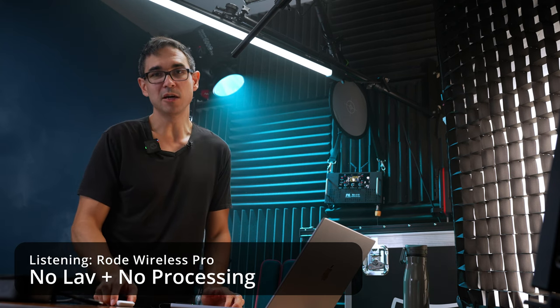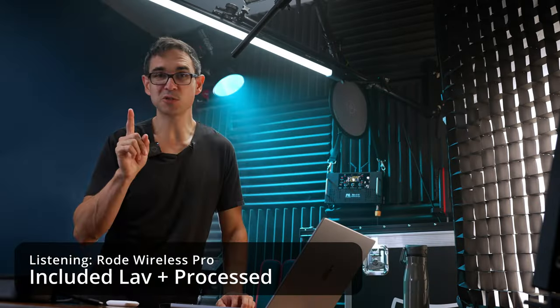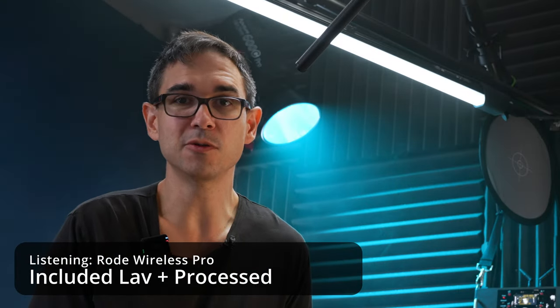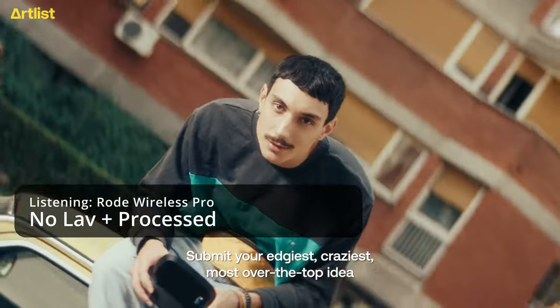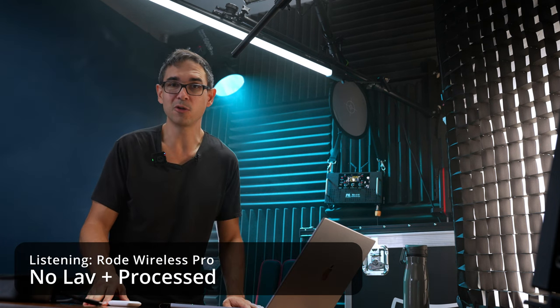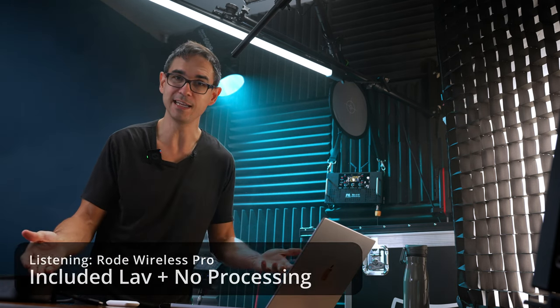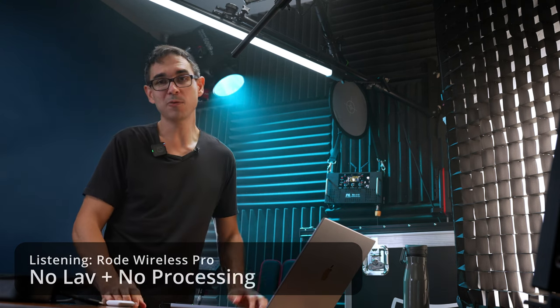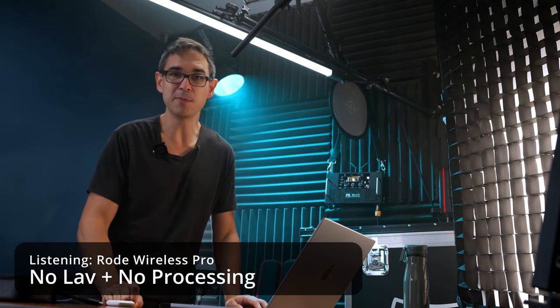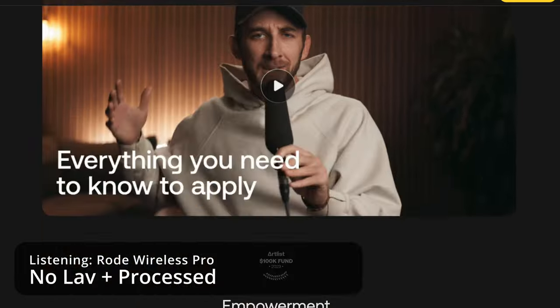While I do the sound test, let's talk about today's sponsor. If you were given a budget of $100,000, what would you create? Artlist just launched their biggest creators fund ever — it's $100,000, called the Artlist 100K Fund. They're going to give it to just one lucky creator. All you have to do is post a video on your socials tagging artlist.io and use the hashtag Artlist100K Fund. Submissions started on September 12th and close on October 12th. It doesn't matter what kind of creator you are or what your plan is for that money, as long as it has to do with creating. There's a link in the description.